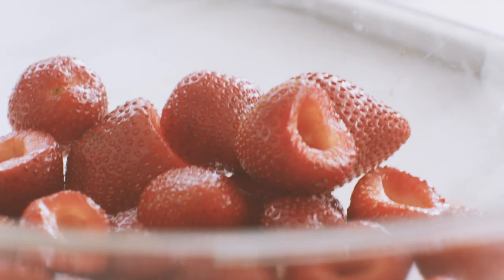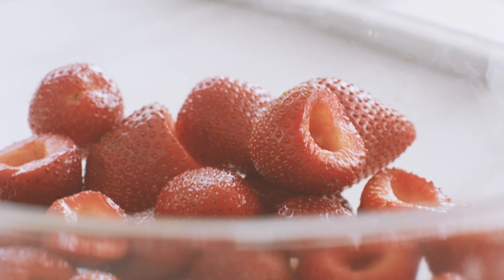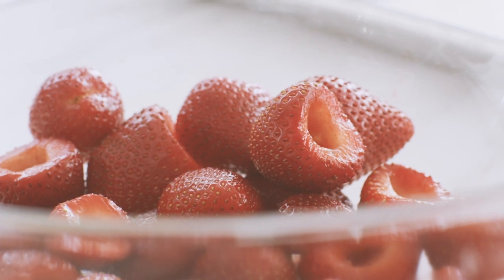Candace is sharing her classic strawberry shortcake from her Sprinkles baking book — definitely get it if you don't have it! Her strawberry cupcakes are incredible too. Summer is here, and for Candace that means it's time for strawberry shortcake — a really classic recipe, just elevated a little bit here and there.